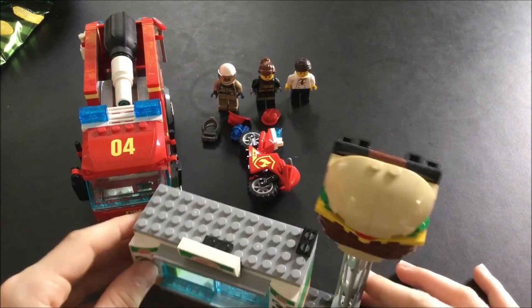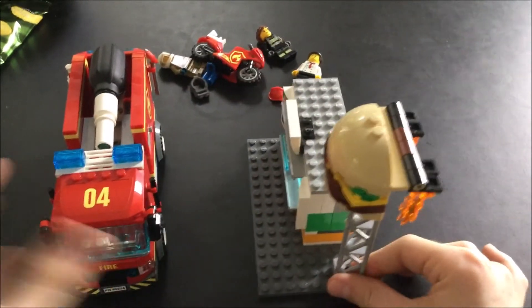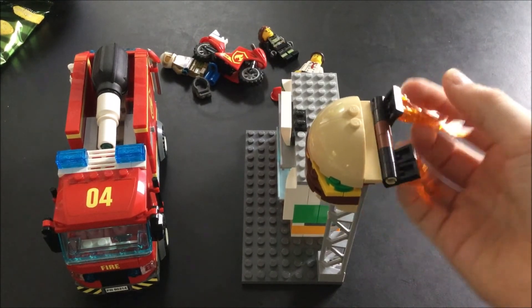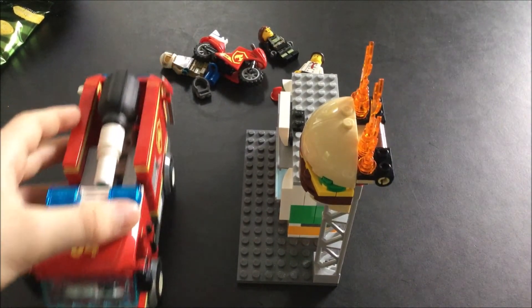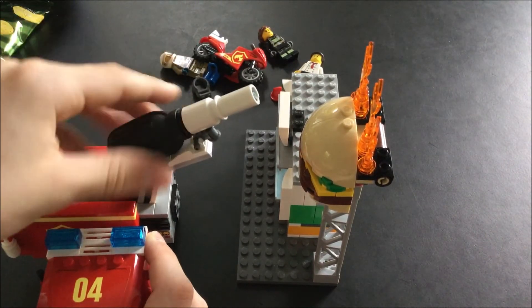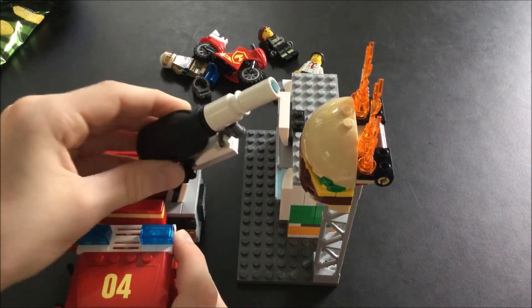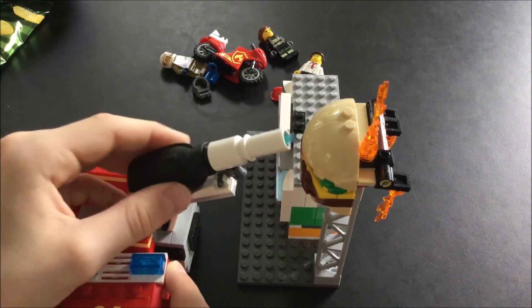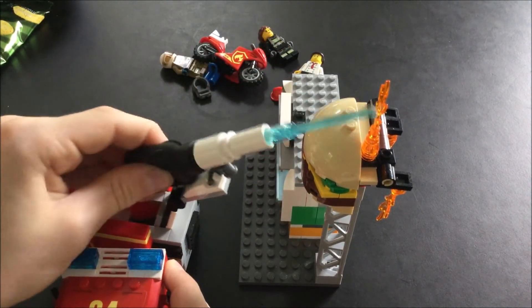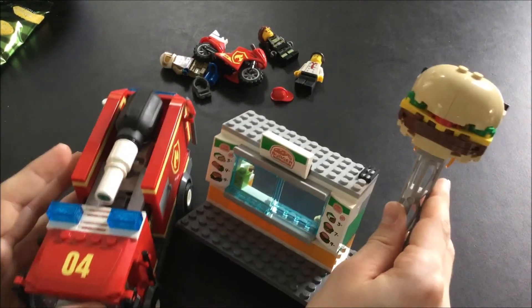Then there's the main play feature — sorry for the camera shaking — you can put up the fire, slide in your car, put up this pump and shoot water at the fire. Sorry for the camera shaking again. There we go — I got it! So yeah, that was the main play feature.